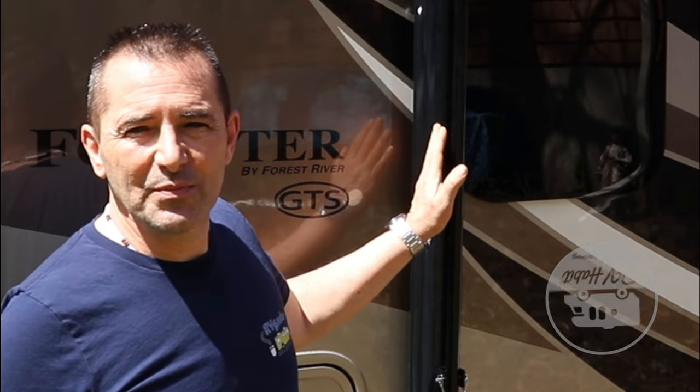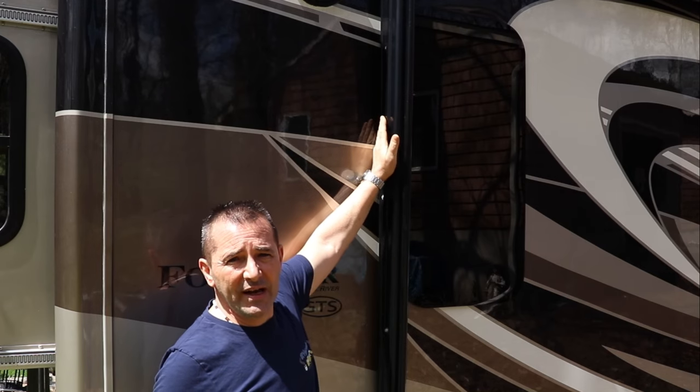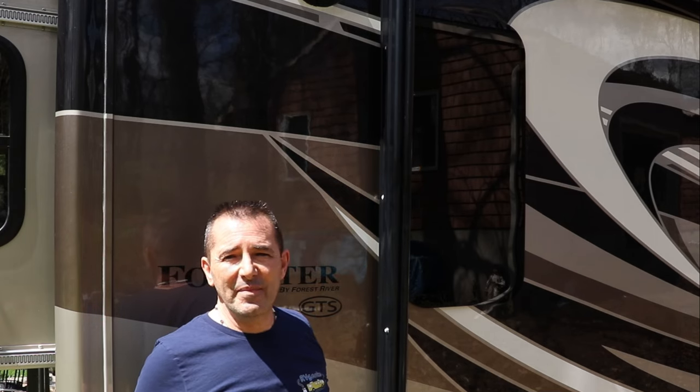Hey, how is everyone? Lou from RV Habit. I'm doing some maintenance on my RV today, and I noticed my awning when it's pulled in is binding. The front arm is binding against the back arm, preventing it from closing all the way on the RV. There's nothing bent — this is actually very common. I'm going to show you how to fix it in under five minutes.